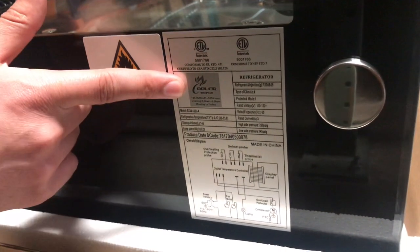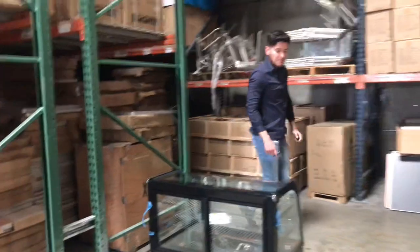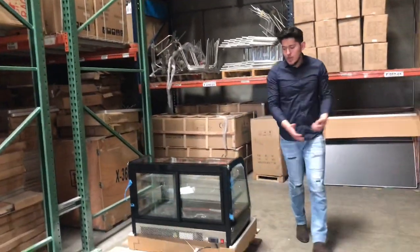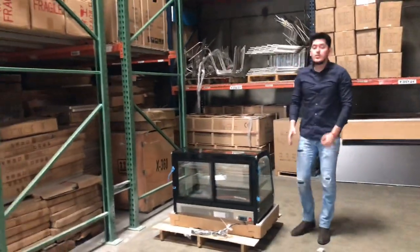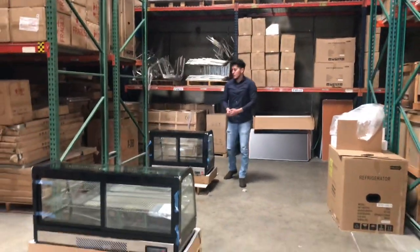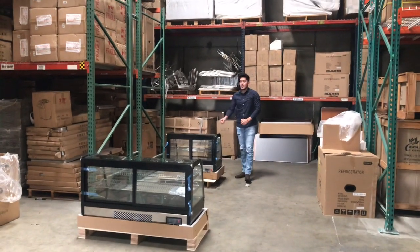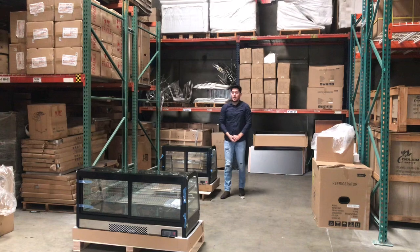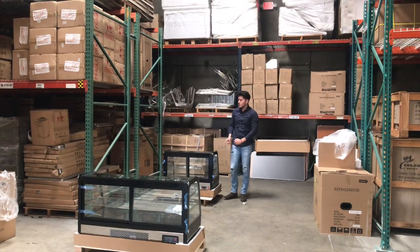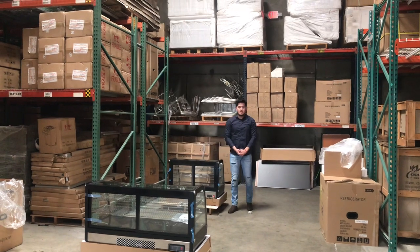As you can see, we have our Cooler Depot logo as well. Model and all the information for the unit will be right there. In terms of electrical, you will find that on the side of the unit. If you have any questions regarding this unit or are interested, feel free to go on our website, CoolerDepotUSA.com, where we'll have all information including the price, more pictures, and you can also make a purchase. Feel free to give us a call as well. Thank you for watching.